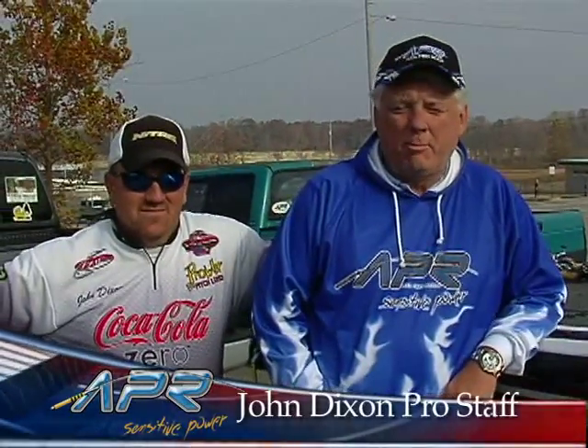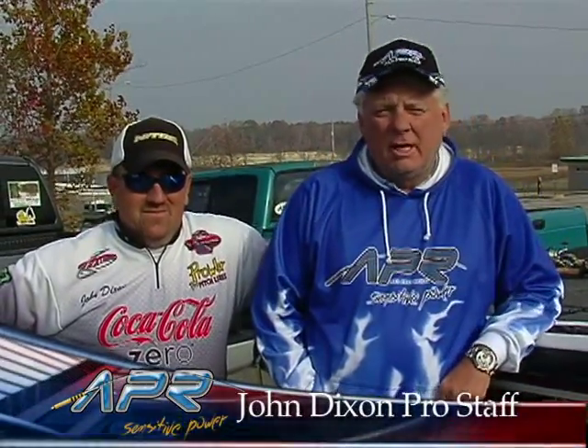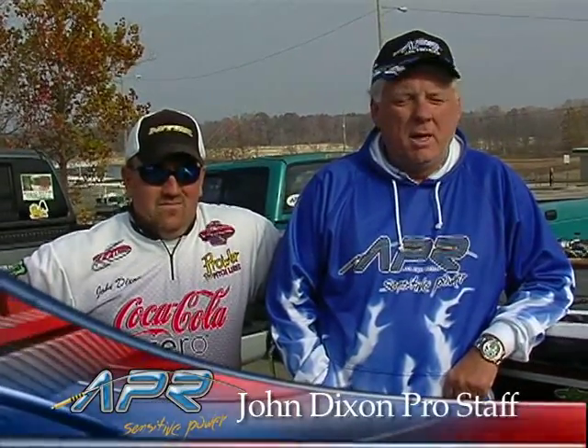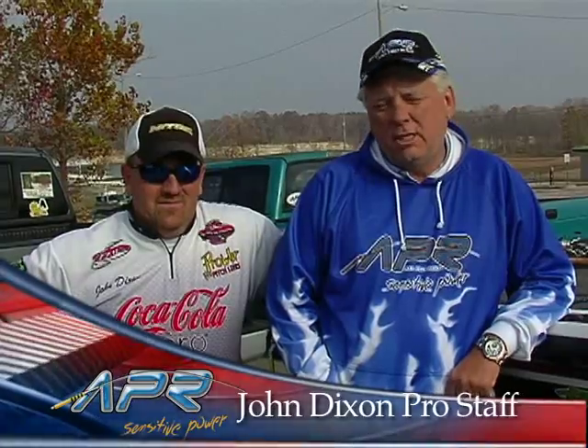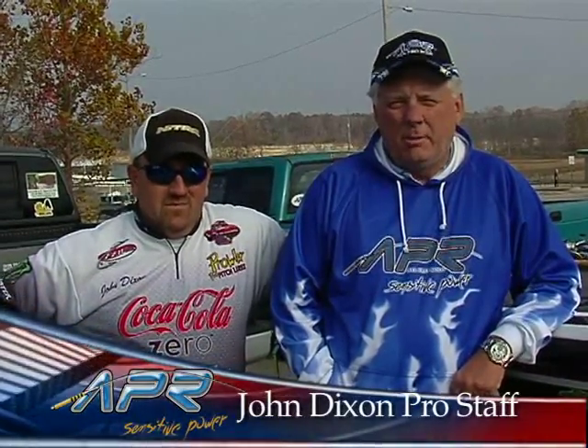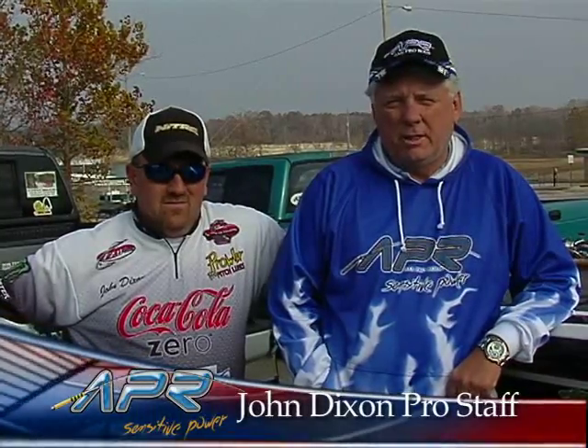Hi, this is Don Jarvis with All Pro Rods from the field. Today we're in Scottsville, Kentucky with John Dixon, and we're going to be fishing Barren River Lake. John's going to tell you the type of rods he uses from the All Pro line, a little bit about the lake, and how we're going to fish it today.